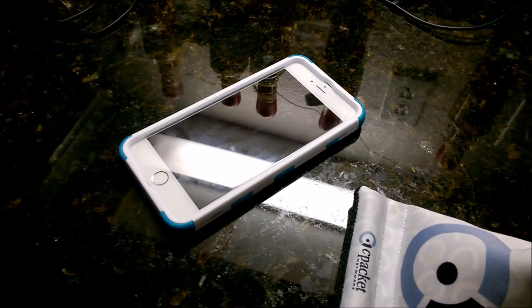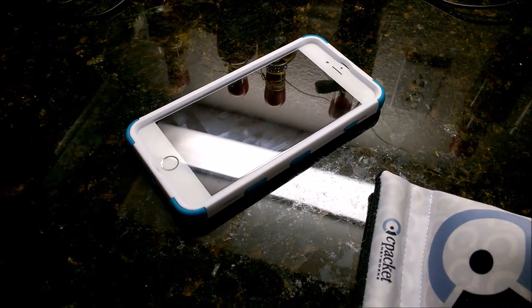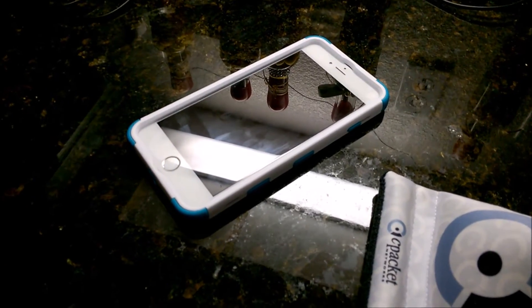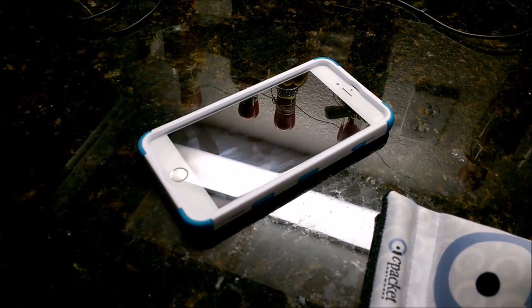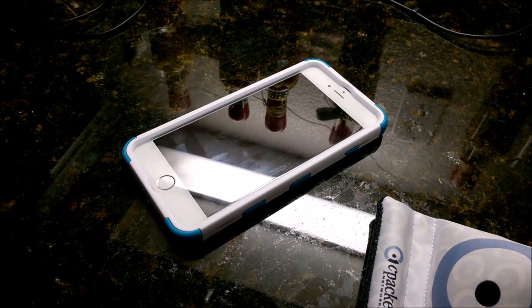This is the Apple iPhone 6 Plus 64 gig, the unlocked version, and right now it's completely dead. I'm going to do a full recharge so you can see roughly how long it takes to charge to one hundred percent after it's dead.